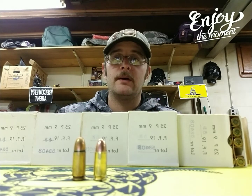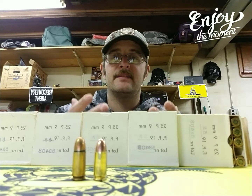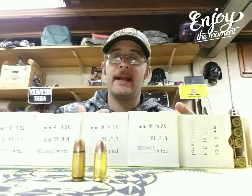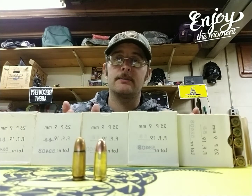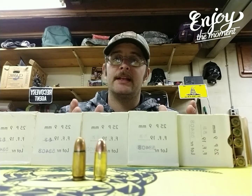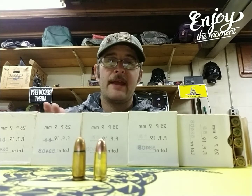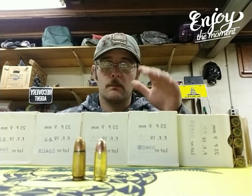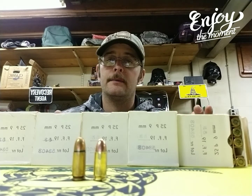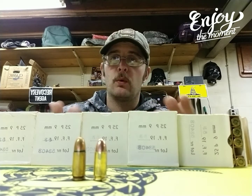If this stuff functions well and I don't have a problem with it, then I can buy it in a way bigger quantity. I can try it out of certain firearms and see if it will work, and if it does, I can shoot at the range for a lower cost. If you've ever used this stuff, let me know — put it in the comments. If you've ever come across a deal like this, let me know what you got and your experience with what you bought.